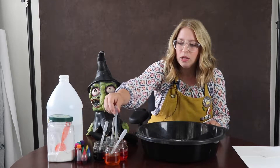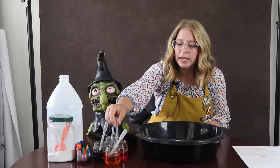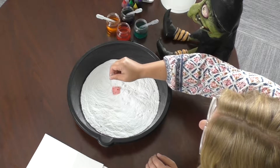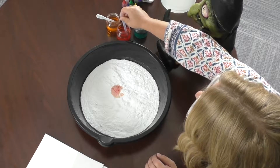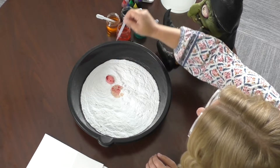To use the pipette, you want to squeeze, put it into your liquid, and let go, and then you're just going to drop it on your pan. If you listen carefully, you can hear the bubbling — the reaction from the vinegar and the baking soda.